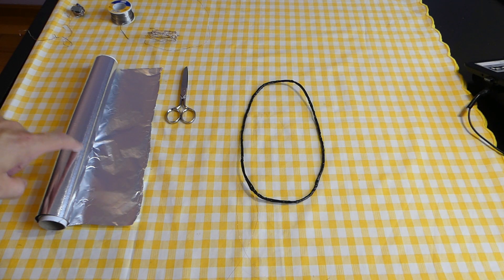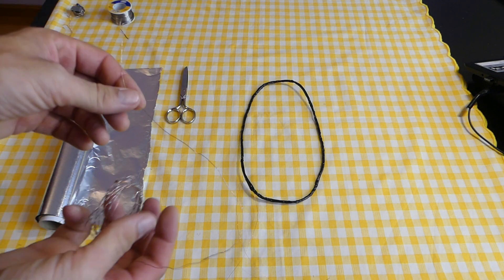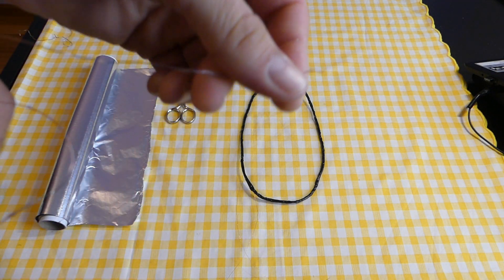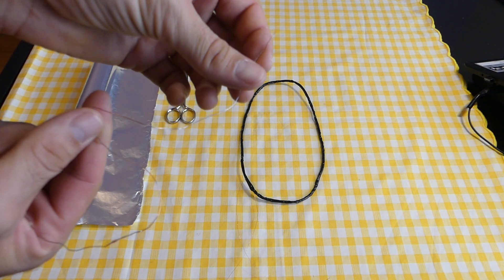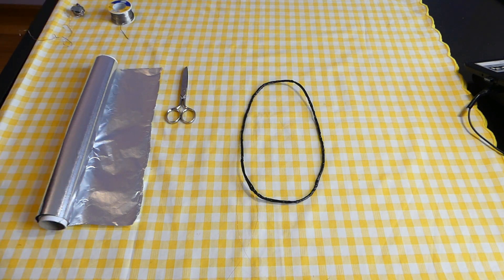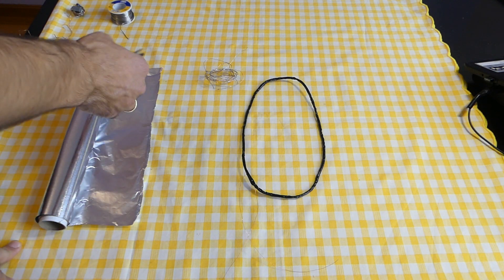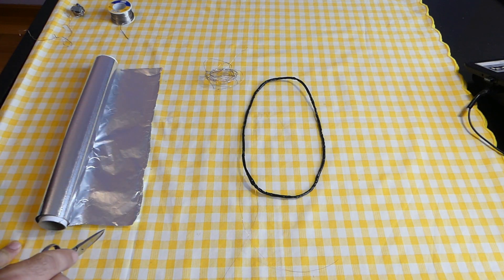To make an aluminum screen under the receiving coil we need two things: first we need aluminum foil, and second we need wire covered in tin. I removed the wire insulation and covered it with tin because we need good contact with the aluminum foil.